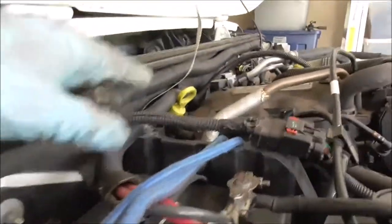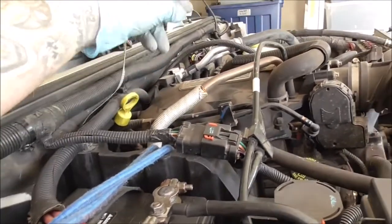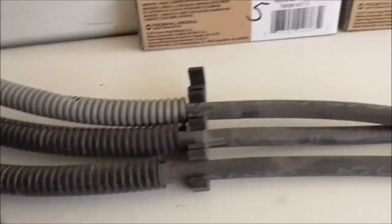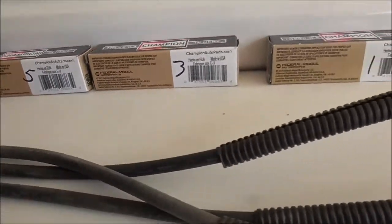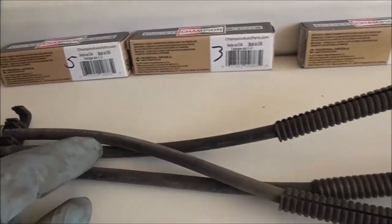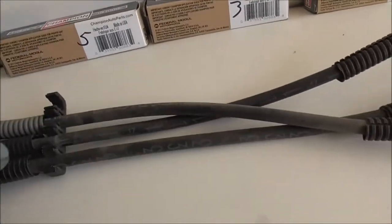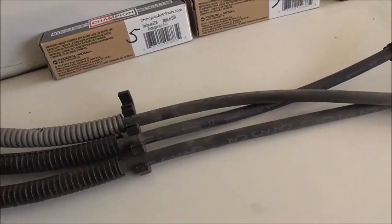The longest wire on this side is going to be your number one, which is in the middle going down. Second longest will be number three. And the fifth one will be your shortest one. Just a little heads up for you guys — hopefully that helped. I found it easiest to just pull the three wires from that side and make sure they don't get caught up on this side.